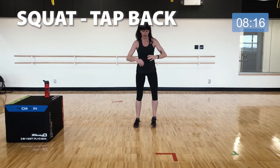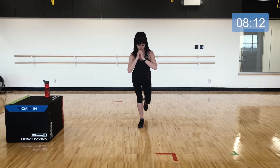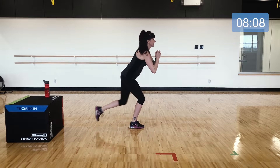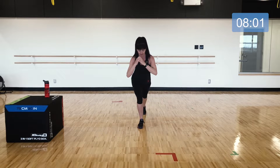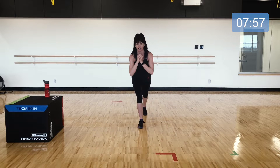Get down low, back and forth, just tap the leg — all the weight stays steady in that stable leg. The leg that's moving has very little weight in it. Stay here, almost there.